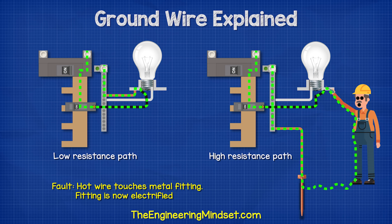This wire provides a very low resistance path directly back to the source, so electricity will prefer to travel along it because it's easier and can get back quicker.